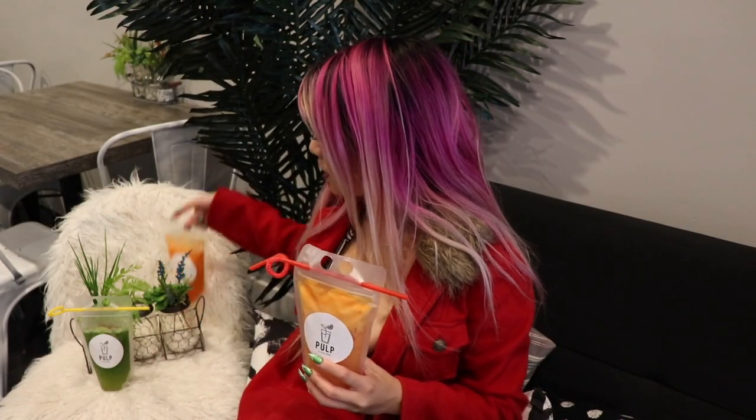So cute in these bags they put it in. These bags actually keep it fresh up to a week if you don't finish. It's like a Capri Sun bag — that is so cool. And you saw how much fruit is in there. That is a lot of nutrients. Every bag, you can reuse it and it can be refrigerated up to four days.